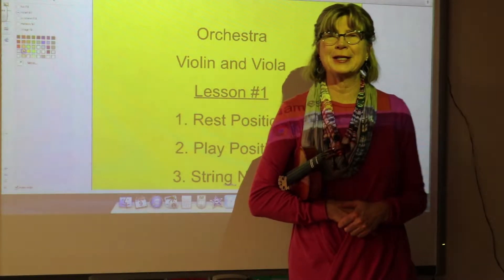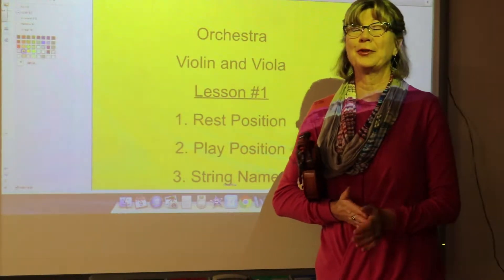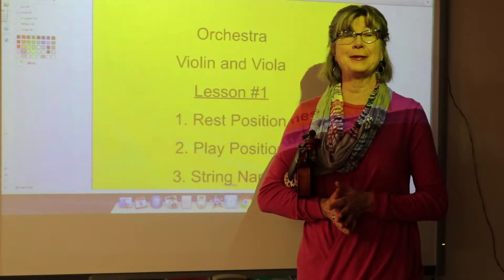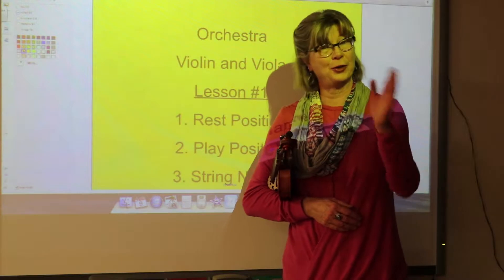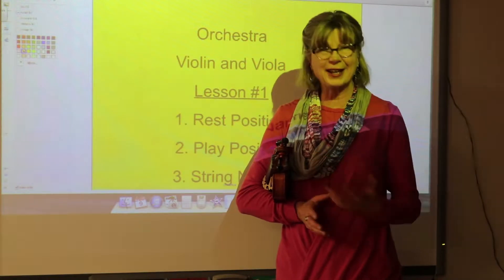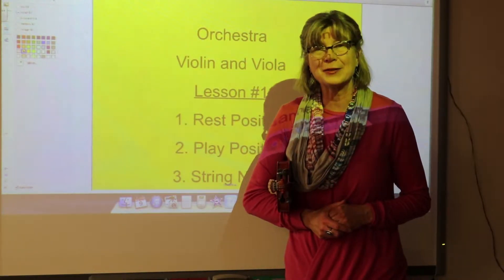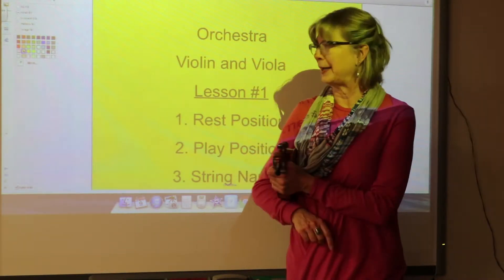Hi Violin and Viola students, my name is Mrs. Sims and welcome to the first lesson in a series of orchestra lessons. We're going to provide a YouTube channel for you to go to so you can take a look at it, you can practice at home, if you forget something you can take a look at it and hopefully this is going to make you a better player. So let's take a look at what we're going to learn today.